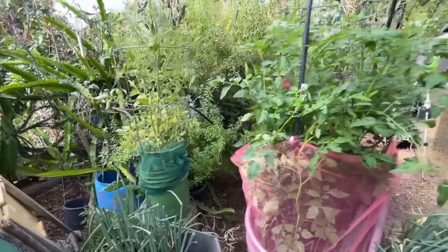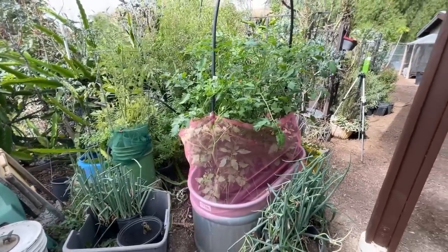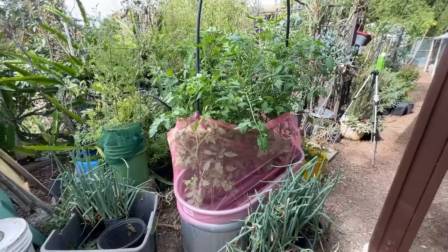They still could jump, but the moment they try to jump in here and get out, because they'll have to climb through this, normally they leave. Nothing's 100%, but I'm going to call this 90%. So I hope I've given you some ideas on how to protect some of your plants.